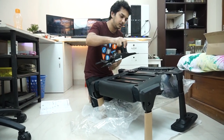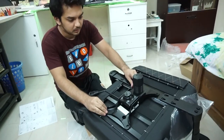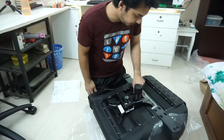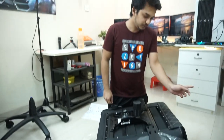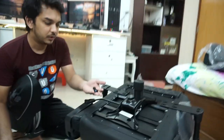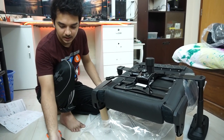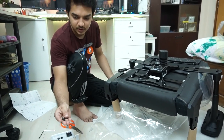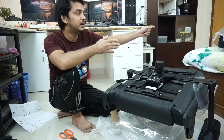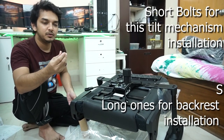Here we go to the front. There is a marker which says 'front,' so this front goes in the front section of the chair. Here we need the bolts and the allen key. We will use only four bolts. We don't have to use these washers — it has four split washers and four round washers. Those will go to set the backrest. But here to install the tilt mechanism, we only have to use bolts, nothing else.